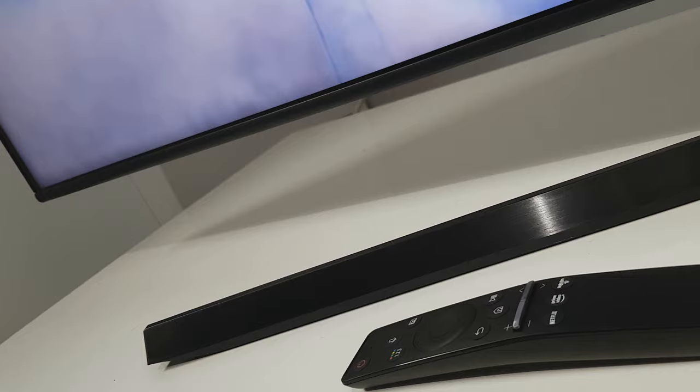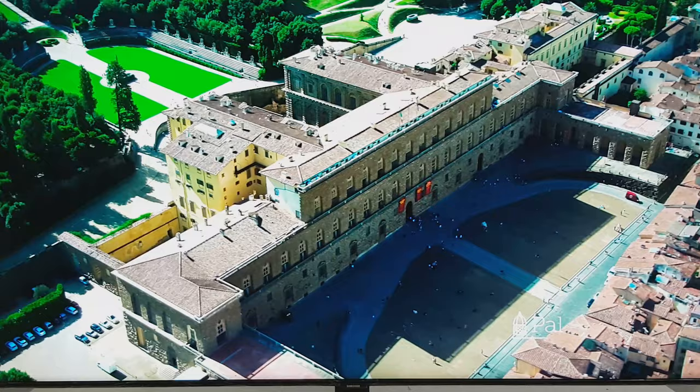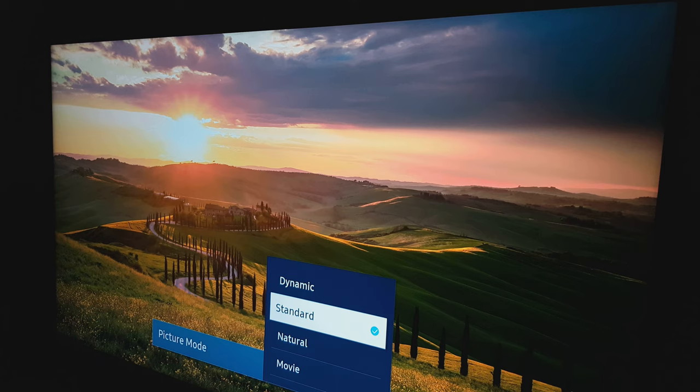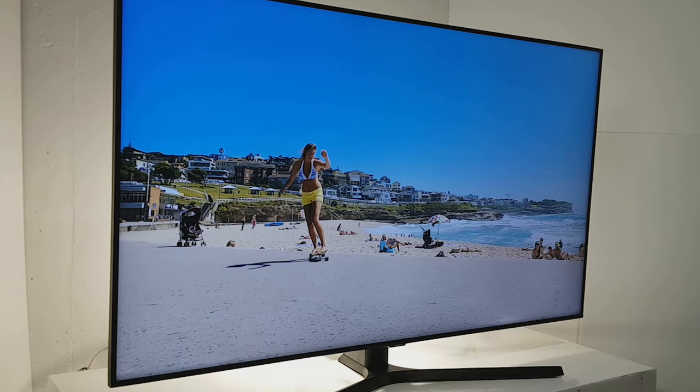They have near identical edge LED screens and should provide very similar picture quality. The VA edge LED screen can produce very good contrast in a dark room, but it isn't perfect if you want the best colors in a very bright room.